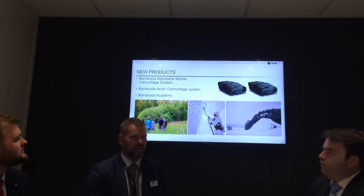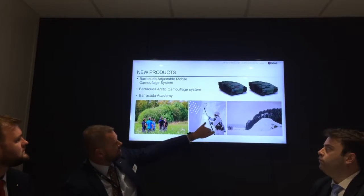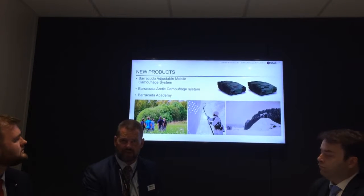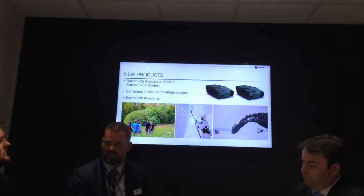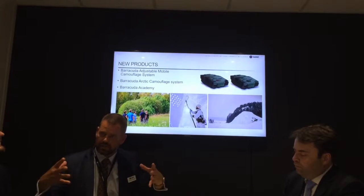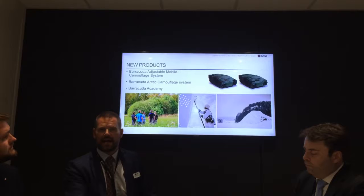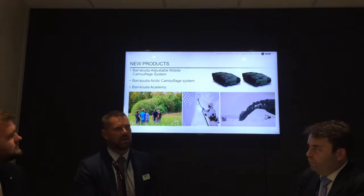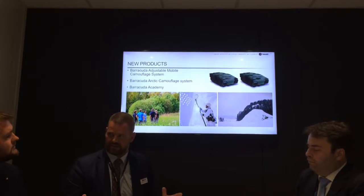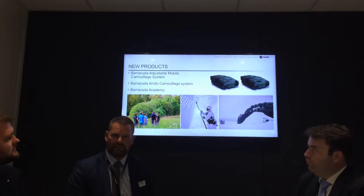Same MCS, same benefits, but even better because you can be flexible and do something with your vehicle before you go in. For the Arctic system, you can imagine going up into a Swedish Arctic situation where we have 35 to 40 degrees below zero — it's quite cold. We had some problems with the older system: when it gets cold it becomes stiff and you can easily break it. Now there's a totally new one, and it's reversible.